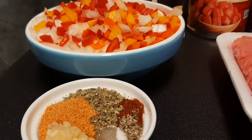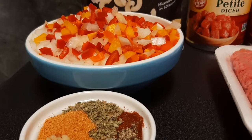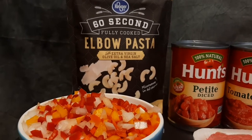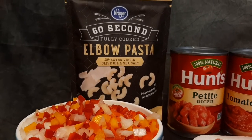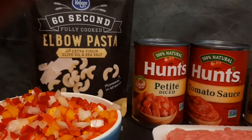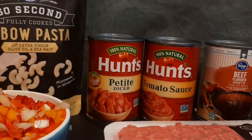Half a teaspoon each of sugar and black pepper. Up here we've got one cup of chopped sweet peppers, one cup of chopped onion, and one little package of fully cooked microwavable elbow pasta. This is not a traditional goulash — normally you cook the pasta in the sauce and let it simmer down. I adapted it — make your own pasta if you want to save a little time.